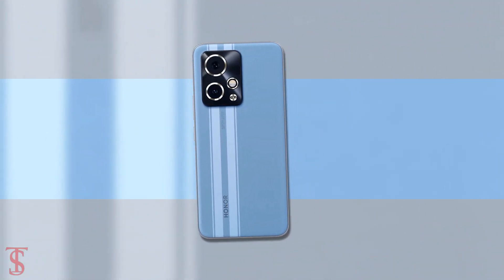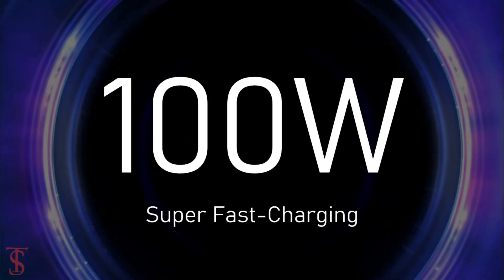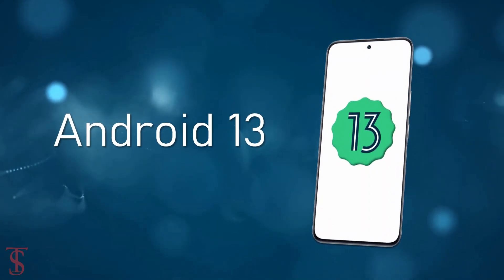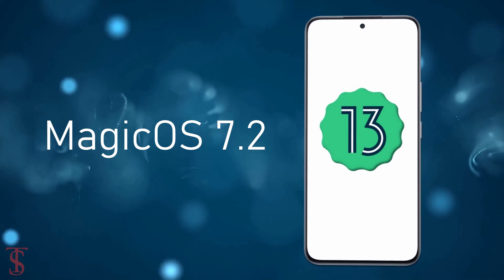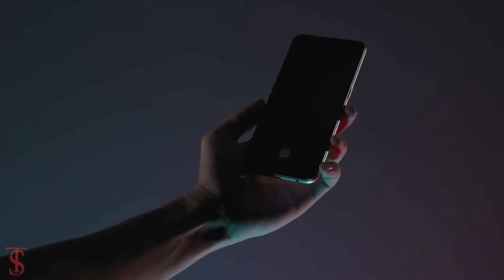The device comes backed by a massive 5000mAh battery with 100W super fast charging support, and it runs on Android 13 based on MagicOS 7.2 skin on top. Additionally, the smartphone features an in-display fingerprint sensor for authentication.